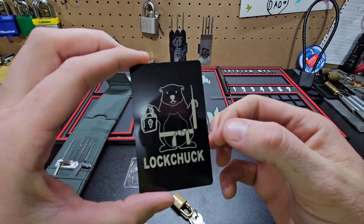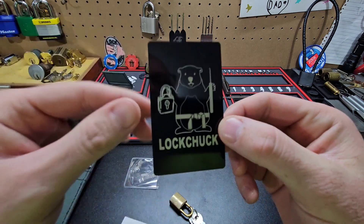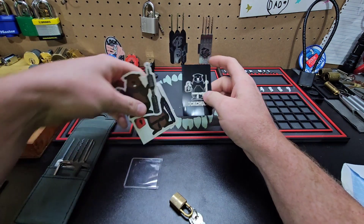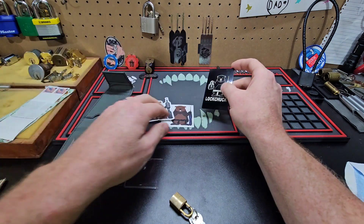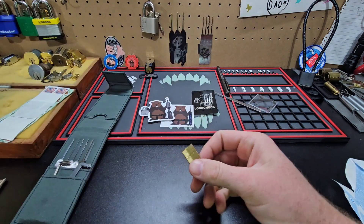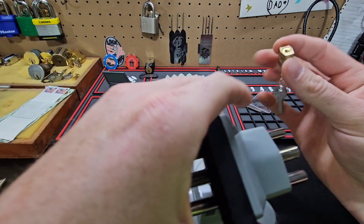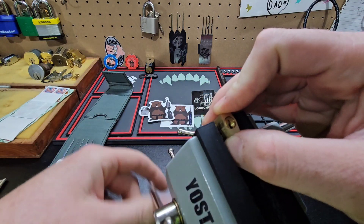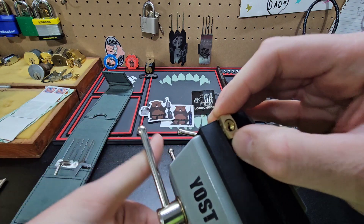Oh, I got one of these guys — that's so cool! Man, Lock Chuck, thank you so much, that is beyond awesome. That's seriously so cool. Alright, let's see if I can pick this little guy right here since it is Mini Lock Monday.